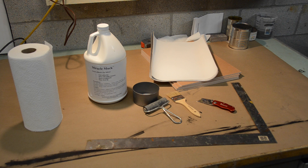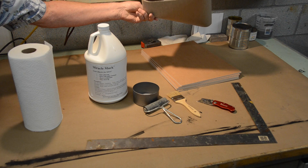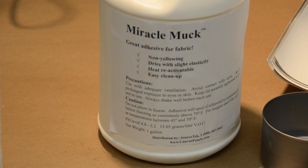Here are all the tools and supplies needed for the gluing up: paper towels, heavy straight edge, rubber roller, brush and can for glue, sharp utility knife, and Miracle Muck glue. This is acid-free archival glue, which is heat reactivatable and costs about $38 per gallon. We get this from Source Tech in Arizona.